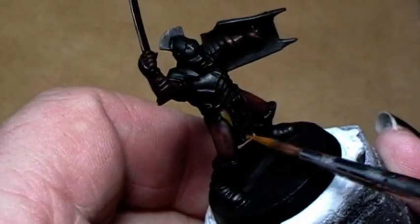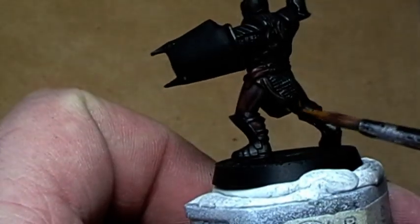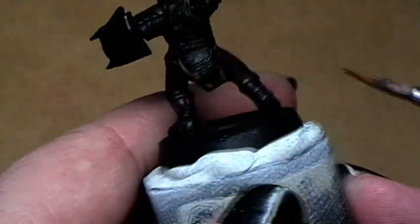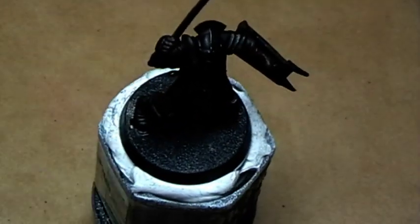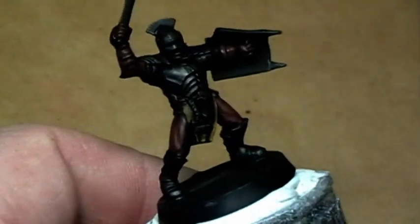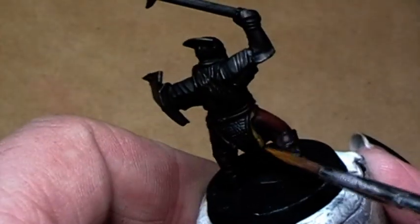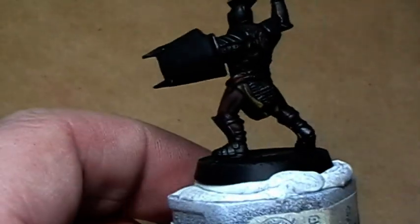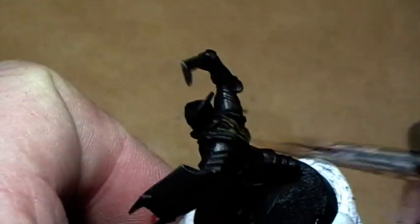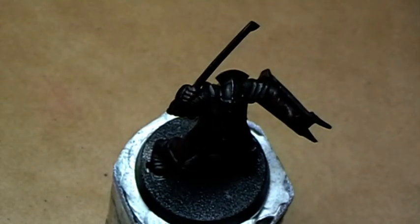Now I paint the cloths again with snakebite leather. Keep in mind that when you highlight something like this, you leave a little bit of the dark color behind to create shadows. Also a dry brush with a 50-50 mix of snakebite leather and chaos black on the hairs.